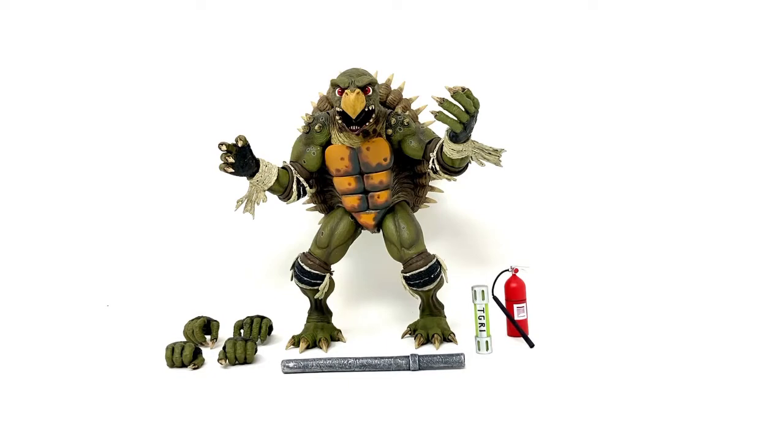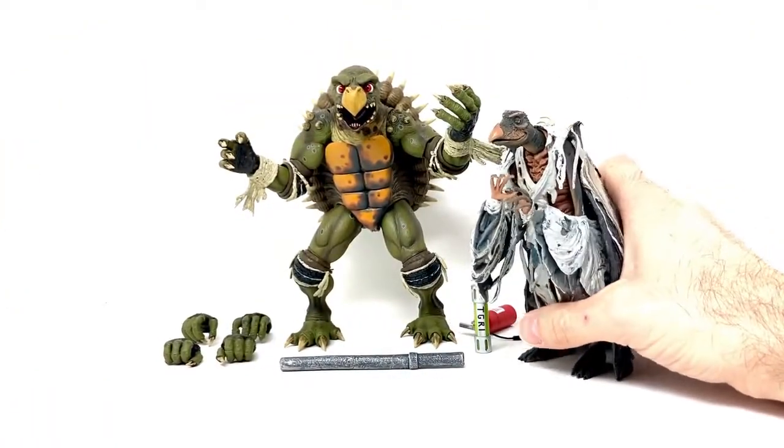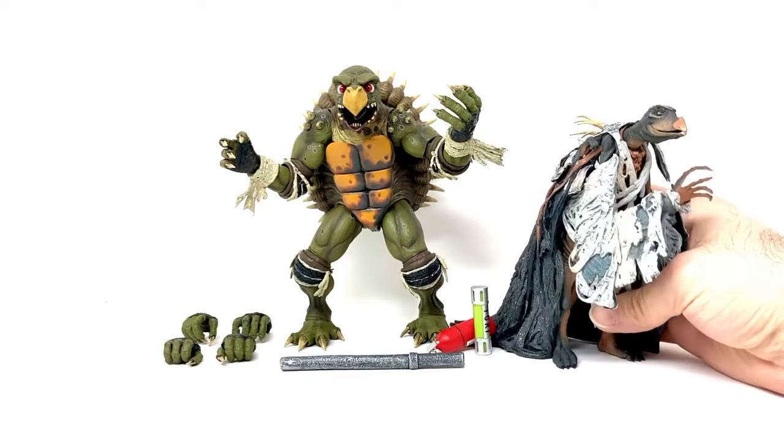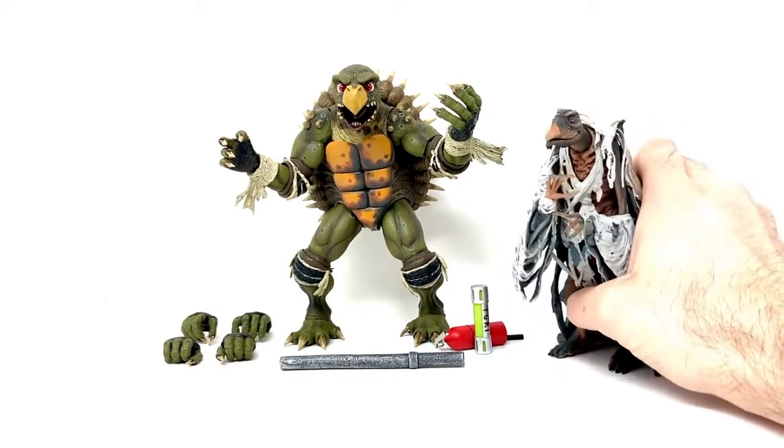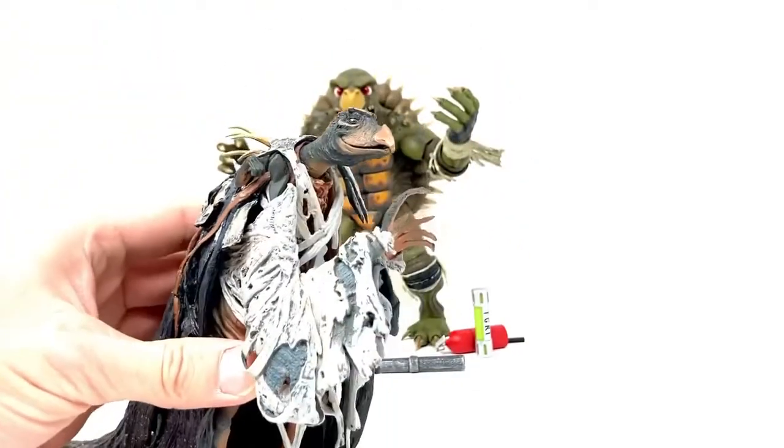Maybe it's because he looks so much like a Skeksi to me, which NECA actually made a Skeksi figure a long time ago. You can say I'm crazy that he doesn't look like a Skeksi, but he looks like a Skeksi to me. He's so Skeksi-looking. Toka, you Skeksi. Anyway, that's the NECA Chamberlain figure.